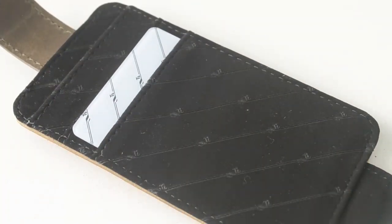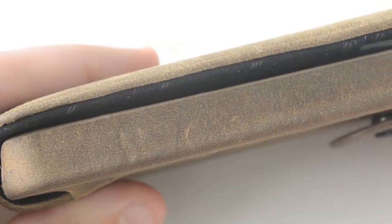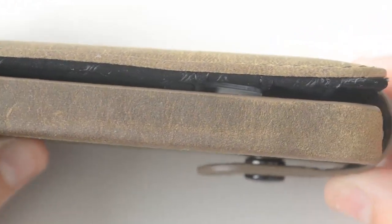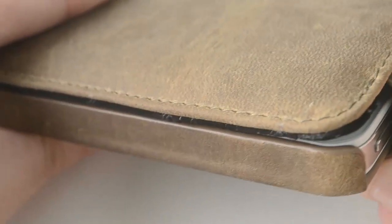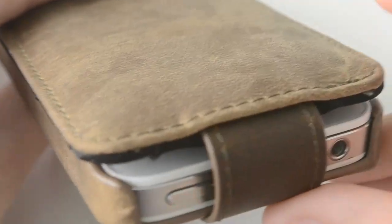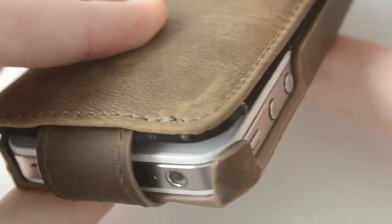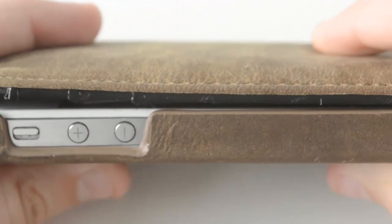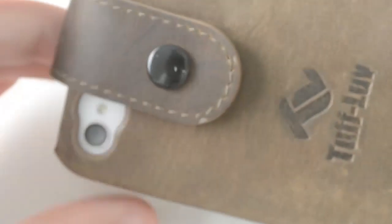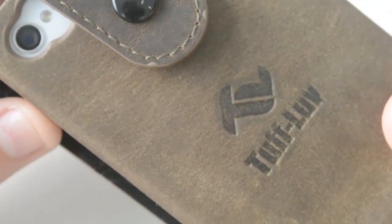Now one of the cons with this case is that it's a little bit thicker than all of the other cases out there. I do know that for some people it may be a little bit uncomfortable, but I personally prefer to have a slightly thicker case than carry around a wallet with me all the time. So I don't really care about the thickness, and I also think that the case feels really nice in the hand because of the soft leather design.